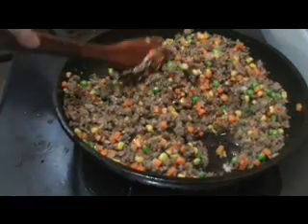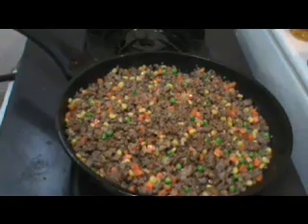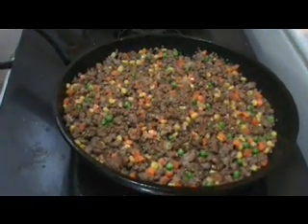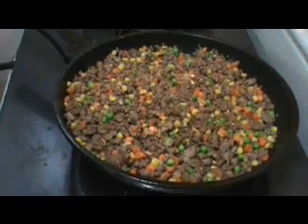The beef stock serves two purposes: first, it prevents the mixture from getting really dry, and second, it adds a little bit of flavor. Now I'm going to allow this to simmer over low heat for about 15 minutes to let the flavors combine nicely.